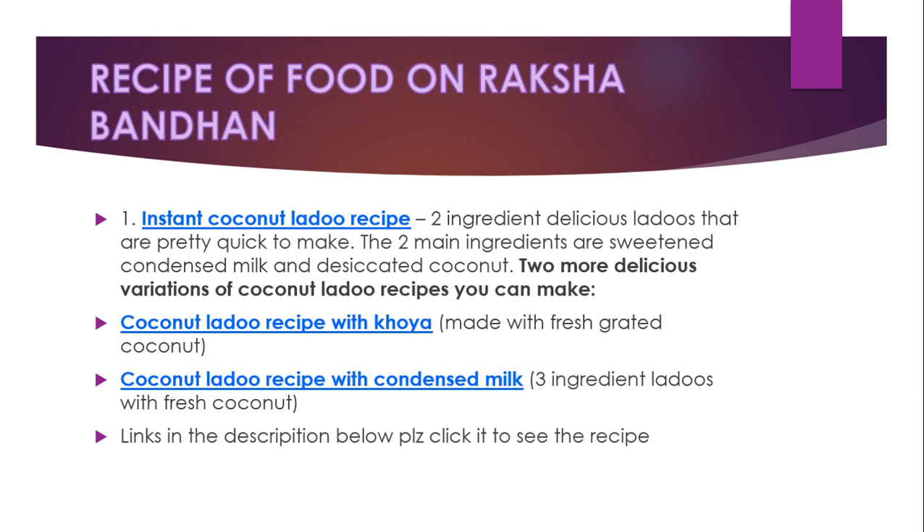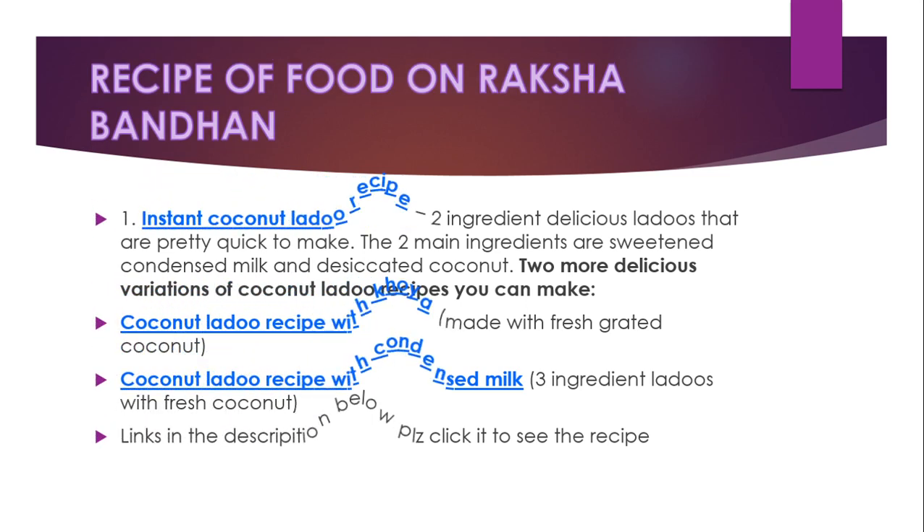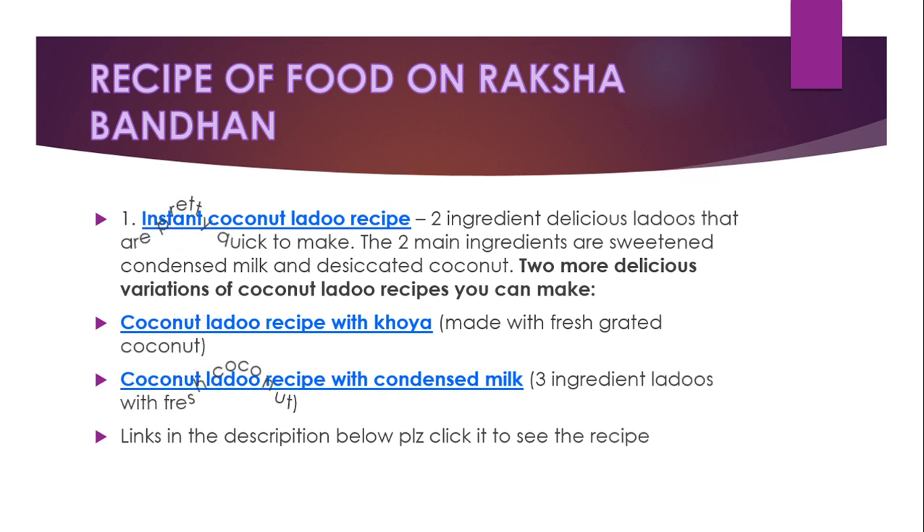Recipe for Raksha Bandhan: I'm going to share one recipe — instant coconut laddu. These are two-ingredient, delicious laddus that are pretty quick to make. The two main ingredients are sweetened condensed milk and desiccated coconut. Two more delicious varieties of coconut laddu you can make — links will be in the description below. Please click to see the recipes. Hope you like my ideas — try them out!